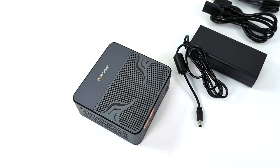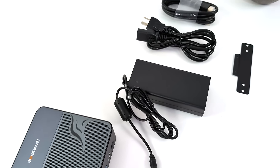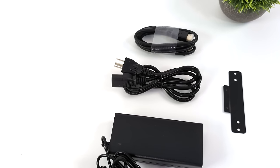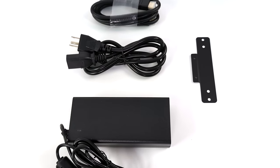Inside of the box, along with the M1 mini PC, we're going to get a 120-watt power supply — it does use a barrel jack. Also comes with a mounting bracket and hardware, so you can mount this to the back of your monitor, wall, or underneath your desk, wherever you want it to go, a 6-foot HDMI cable, and a user manual.